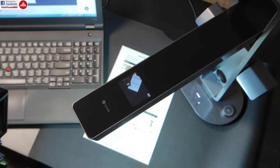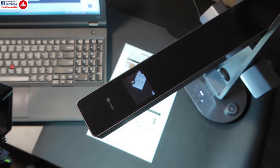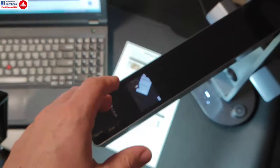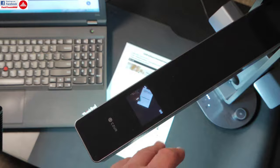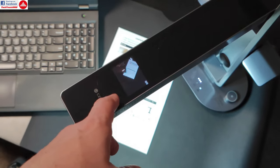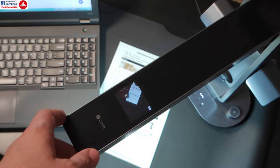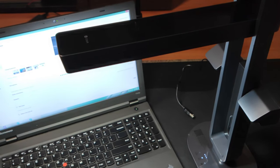Czur makes many other models — larger ones, higher resolution ones, more compact ones, and a dual IP camera scanner version. Some also have built-in batteries like this model. I highly recommend visiting their website to check out all their models. Until the next video, see you and bye-bye.